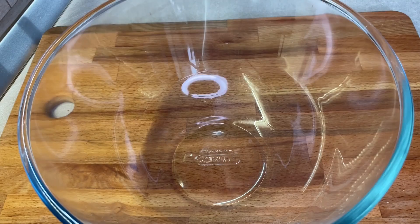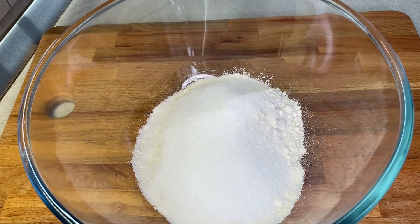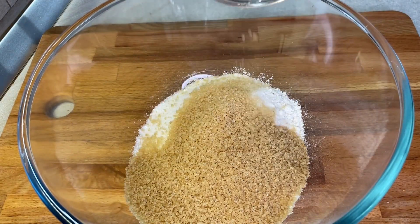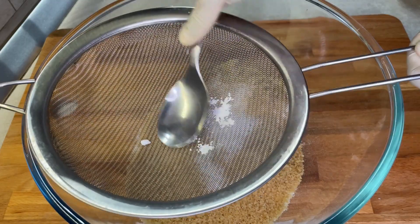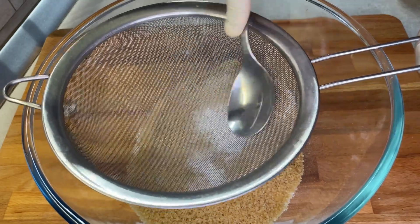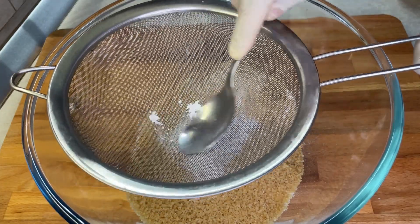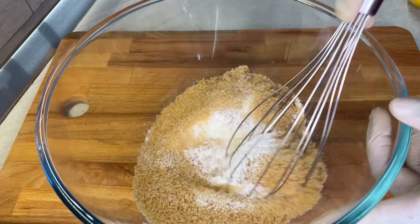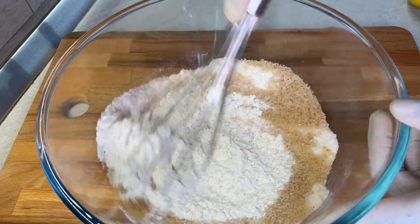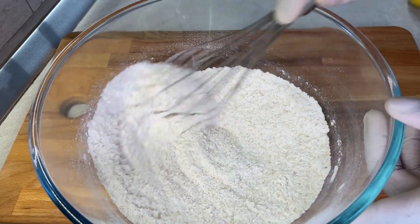Getting another bowl, you're going to put in 180 grams of all-purpose flour, 100 grams of white sugar, 110 grams of brown sugar, half a teaspoon of baking soda — just mix that in — and a quarter teaspoon of baking powder, also mix that in. Then give everything a nice quick stir, making sure everything is well mixed.